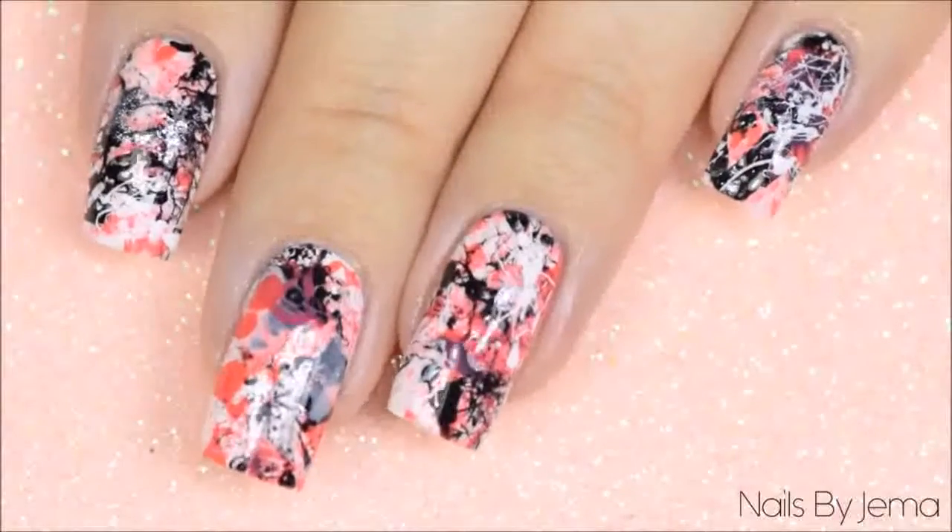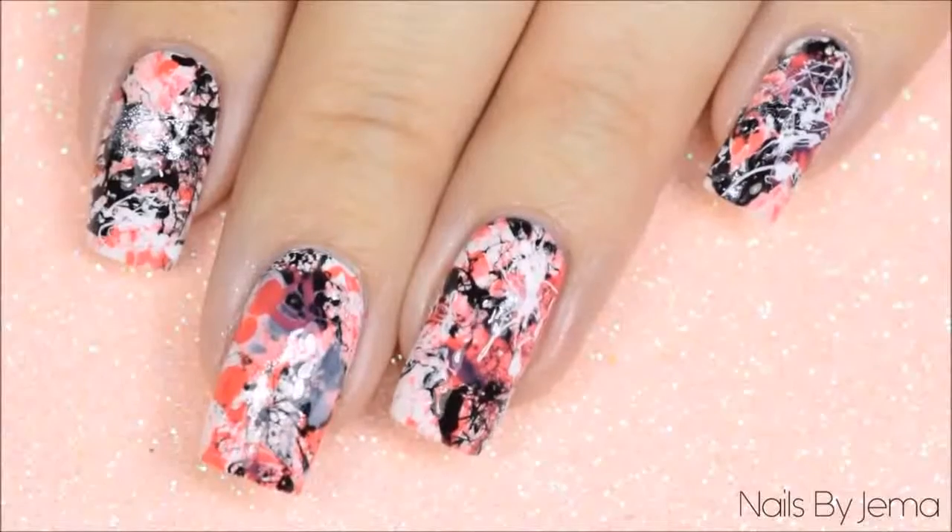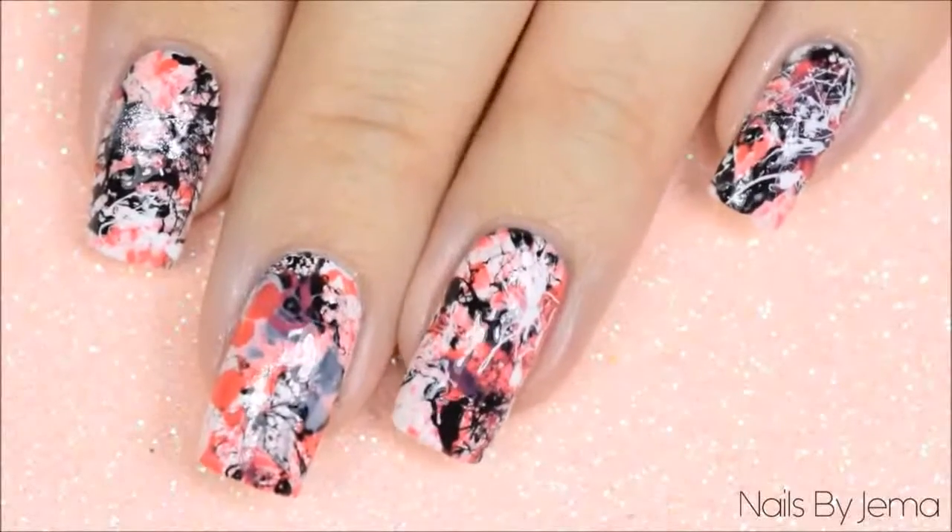Hi guys and welcome back to my channel. In this video I'm going to show you an easy splatter nail design that requires almost no specific nail art tools and no advanced skill level to do.